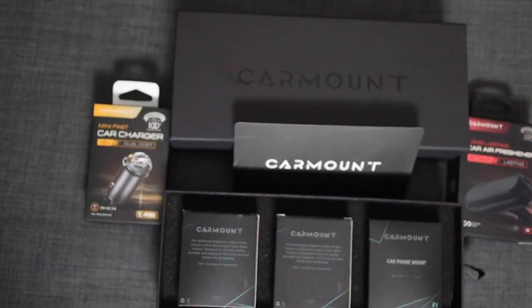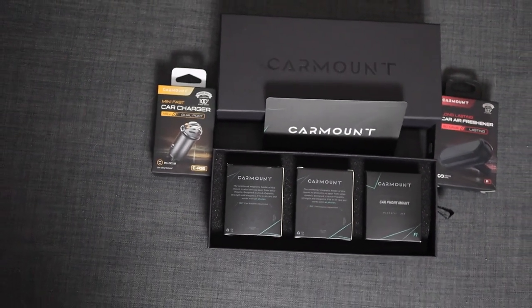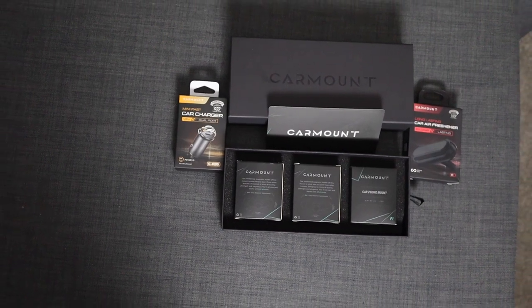If you've purchased car mounts from Amazon, you know many of them suck. So is this car mount from carmount.ca just the same? That's what we're going to find out.